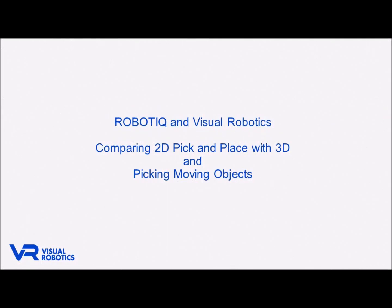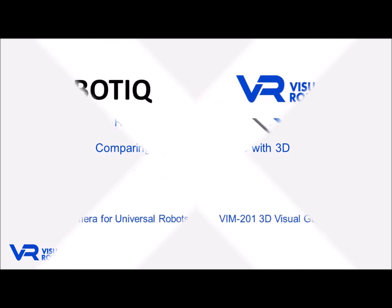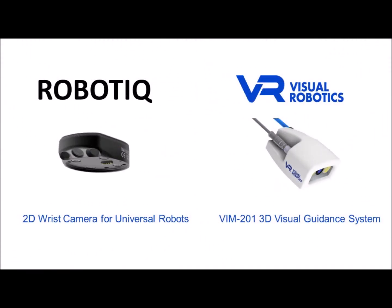In this video, we'll explore the differences between basic 2D pick-and-place applications supported by Roboteek and more complex examples supported by Visual Robotics. Simple 2D pick-and-place can address basic use cases, but supporting moving objects in 3D opens up a host of applications that aren't well addressed today. To highlight these differences, we'll show examples using a Roboteek 2D wrist camera and a Visual Robotics VIM 201 vision system, both mounted on UR3s from Universal Robots.